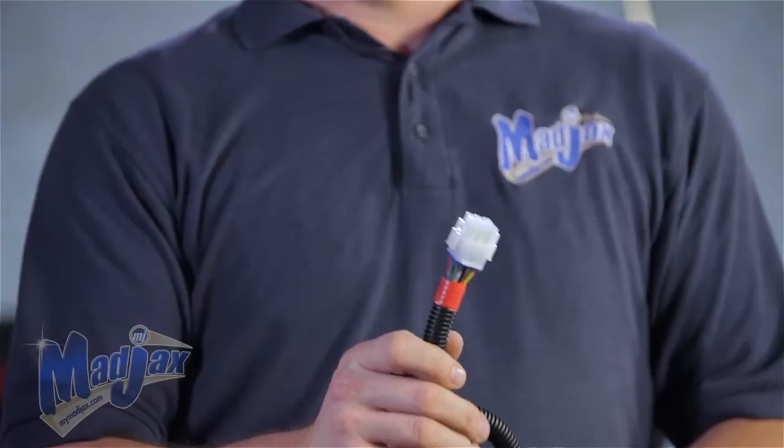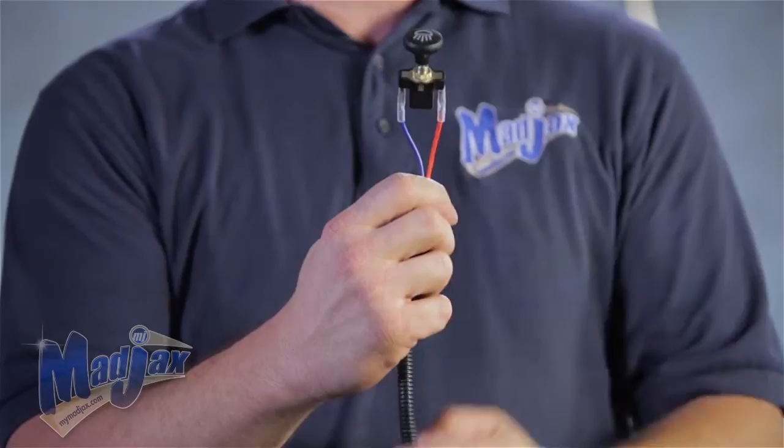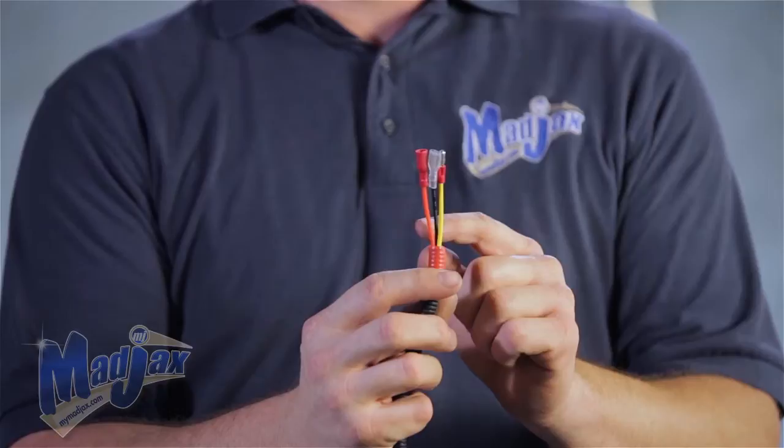Down from the horn you'll have a 9-pin connector. This attaches to the turn signal assembly. Down from the 9-pin connector you'll notice your hazard switch — this has a red and a blue wire. A little further down from that you'll see an orange, black, and yellow wire. These go to your brake pad.